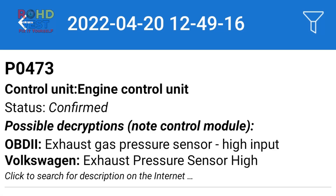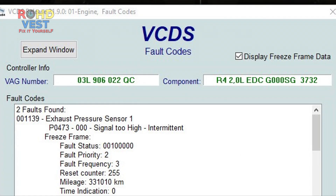P0473 Exhaust Pressure Sensor 1, Signal 2 High, is identified as an electrical problem related to the exhaust system back pressure sensor circuit. This code appears when the ECU detects a wrong voltage reading from the exhaust system back pressure sensor circuit.